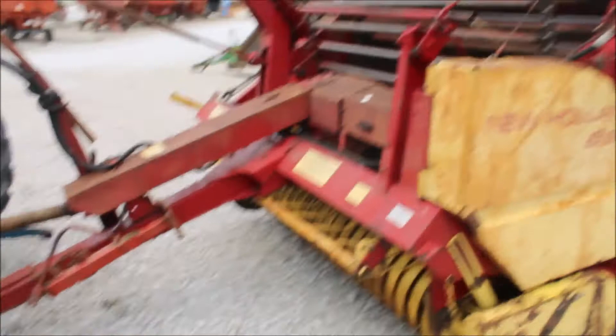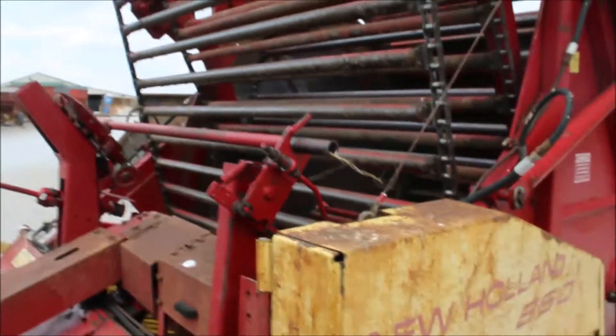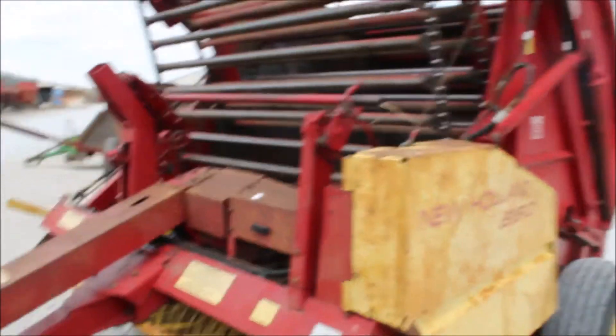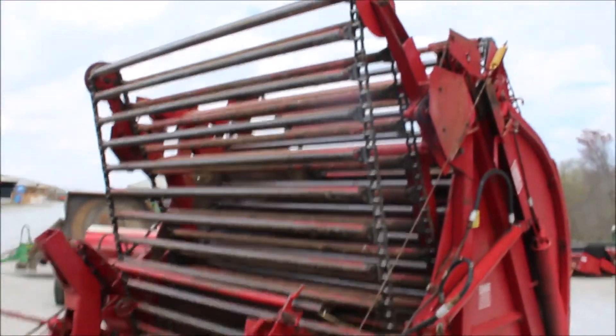It's 540 PTO. This has got your manual tie on it. It's a simple baler — you just hook it up here. Your 540 PTO. Hook your hoses up to raise and lower it. And manual right here — manual tie.